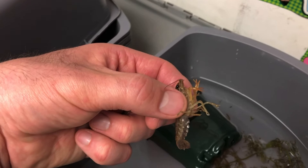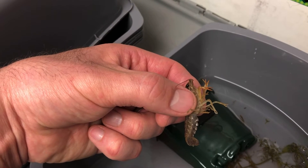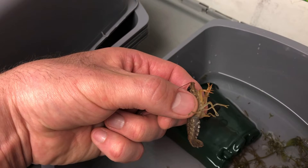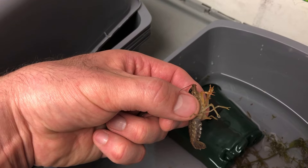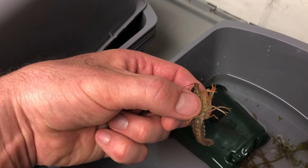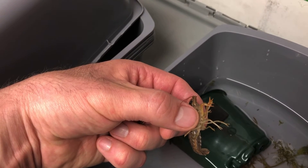Since we got our crayfish, when we first got them, this one must have gotten into a battle with one of the other crayfish. It was missing like four of her walking legs and claws. So I kept her separate because I knew she probably wouldn't live long without a way to defend herself.